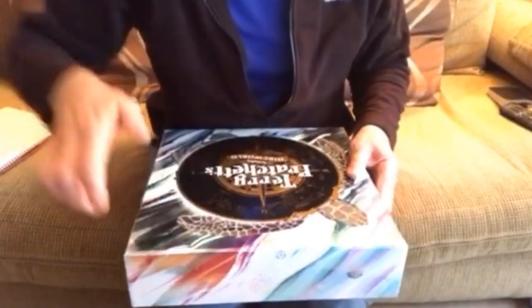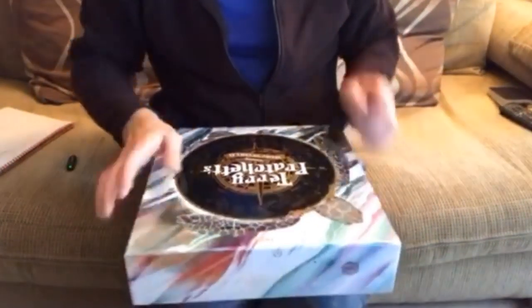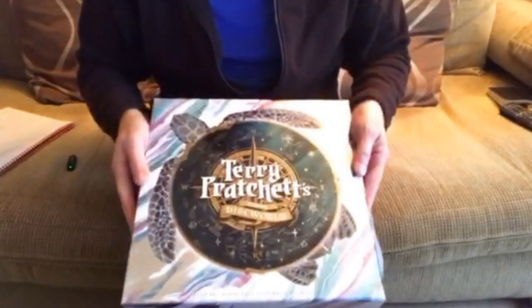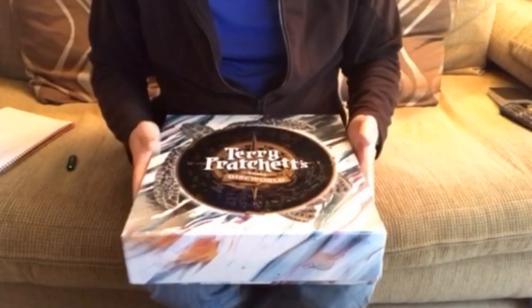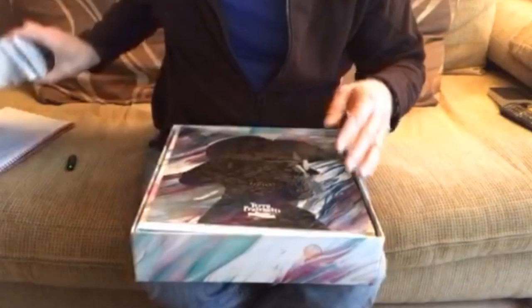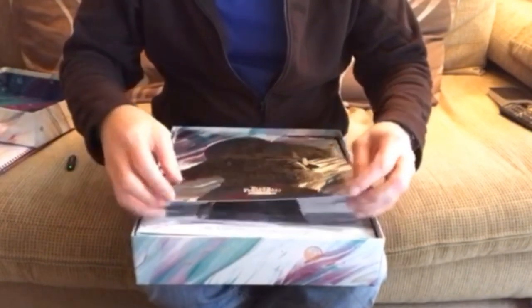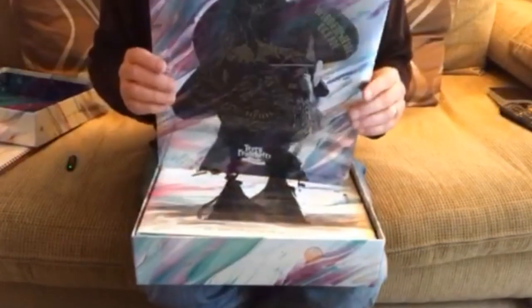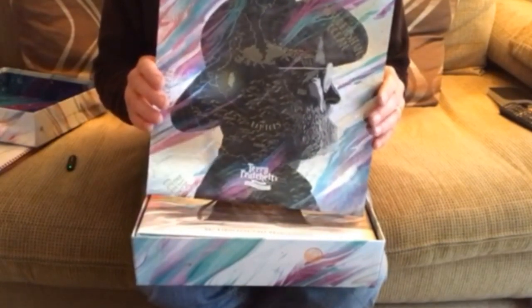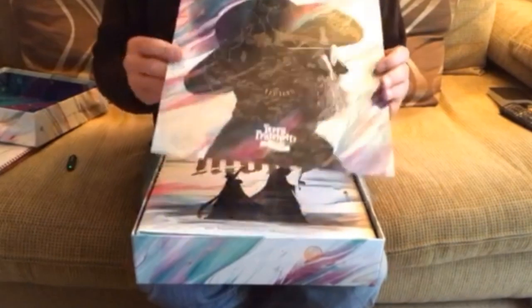This is quite a substantial item. Nice snazzy box — elegant design, really smooth fit, a bit like an iPhone. And inside we've got a very nice graphic of Terry with the Discworld superimposed onto him, all in keeping with the overall design.